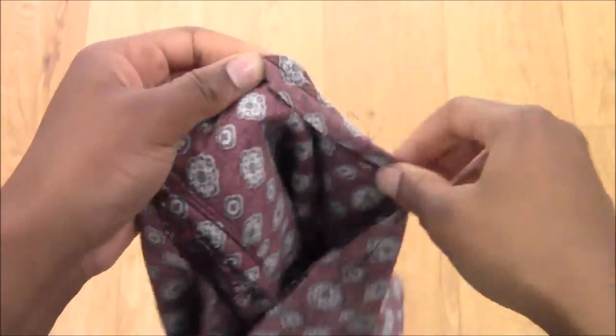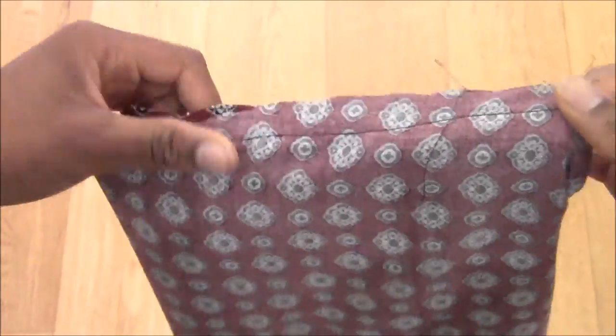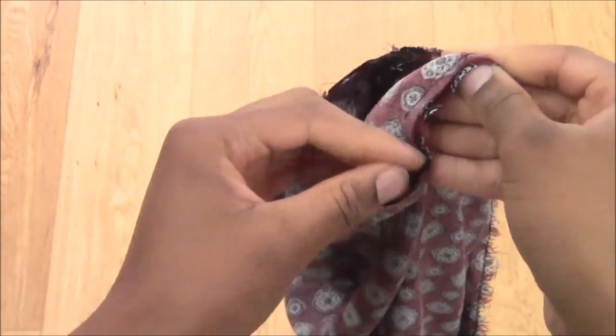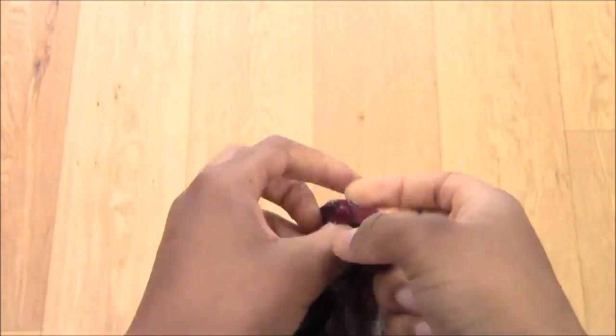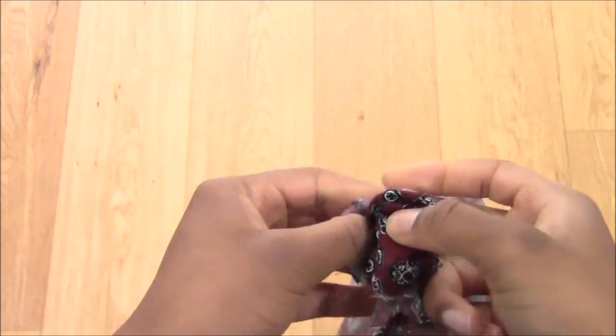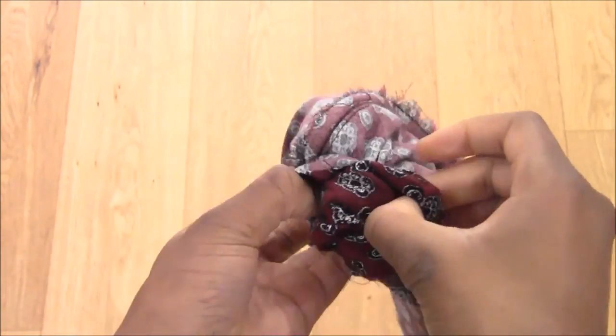This is what my scarf looks like when it's sewn. I'm just finding my gap and pulling the fabric through from the inside out. I would recommend making a slightly bigger gap because it just makes the whole process of pulling things through a little bit faster.